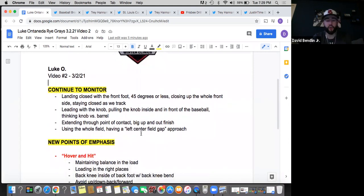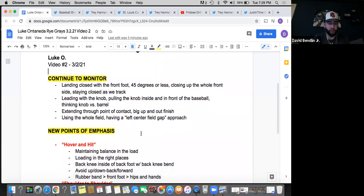And then continuing to use the whole field — having that left center gap approach, not being pull happy, using the whole field, gap to gap, line to line. Continue to monitor those things. I gave you a few more things to look at as we go forward.